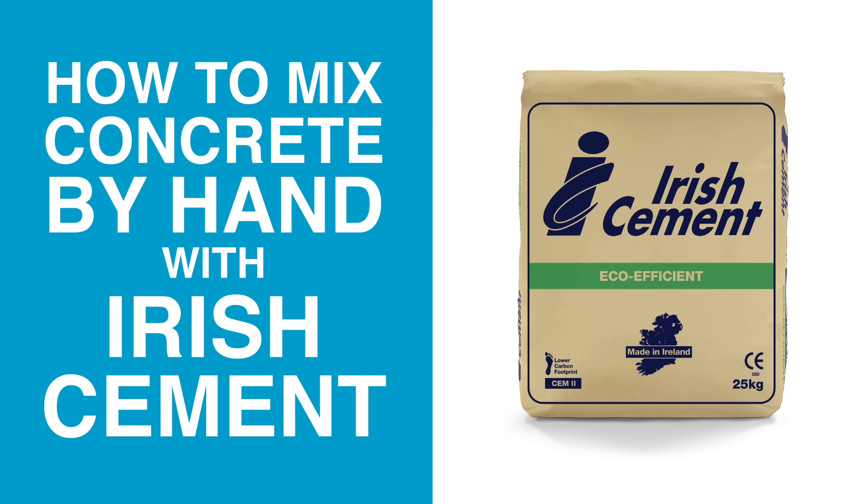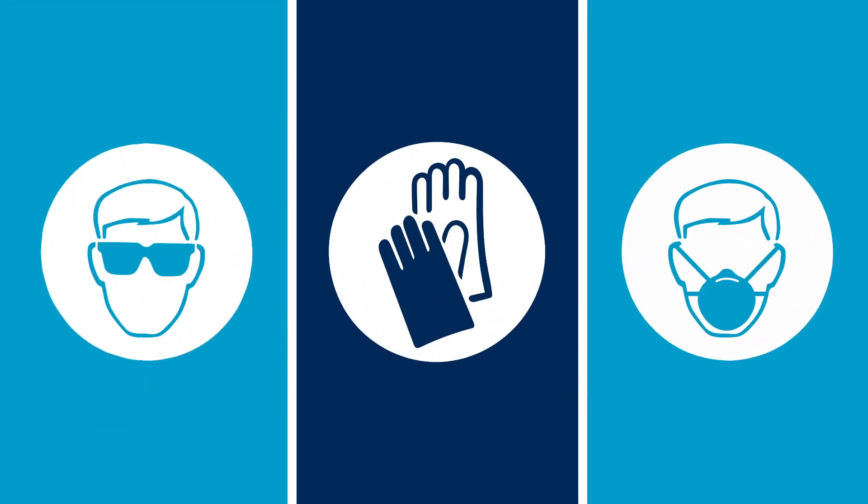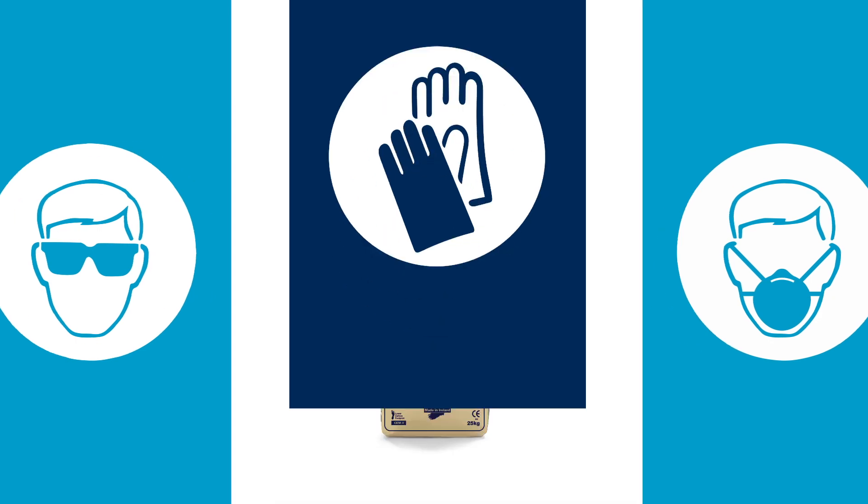Irish Cement, trusted by generations of professionals, are pleased to present this short video on how to mix concrete by hand. Always use Irish Cement safely when mixing concrete. Safety information is printed on the bags and can be found on the Irish Cement website.